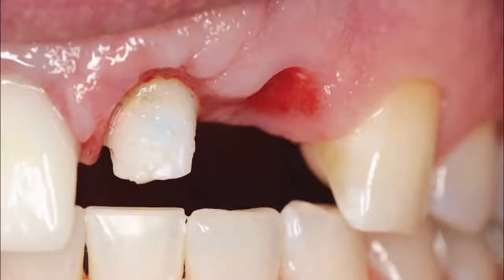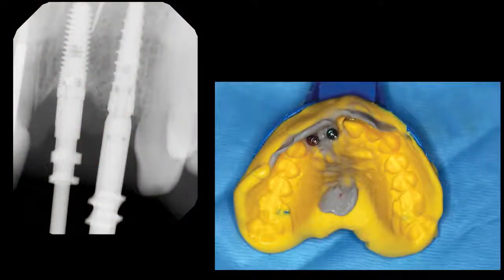After the healing period, nicely formed soft tissue contours were revealed in the interdental papilla. An open tray final impression was taken with medium and heavy body vinyl polysiloxane materials. After placing open tray impression copings, the complete seating of which was verified radiographically.